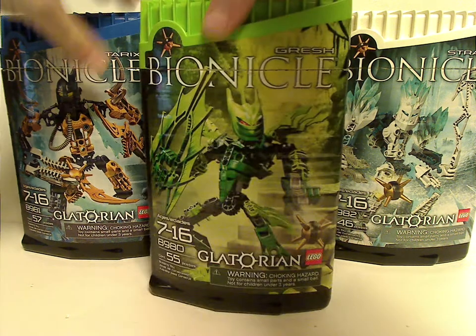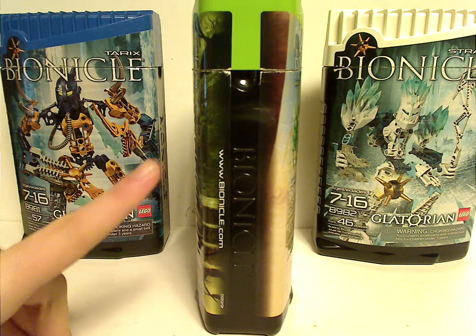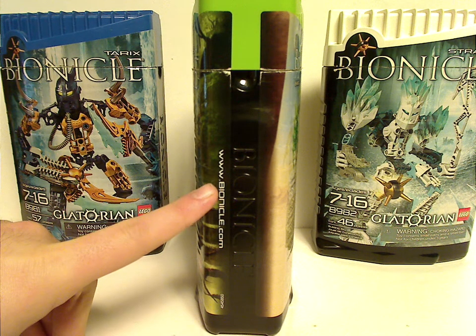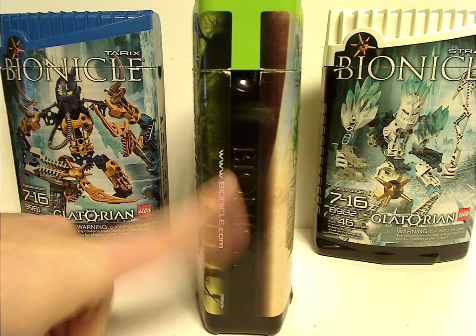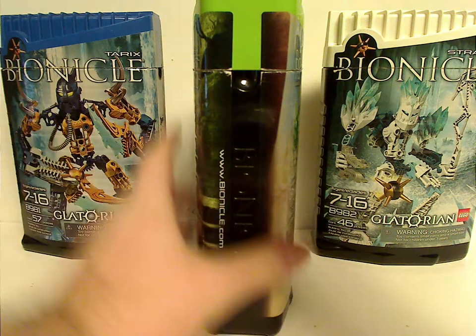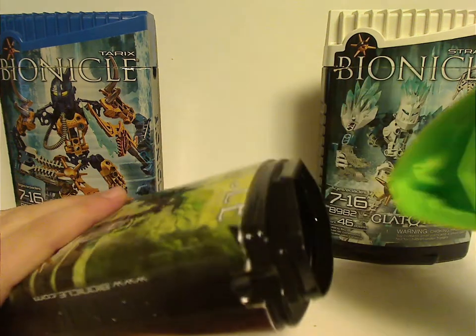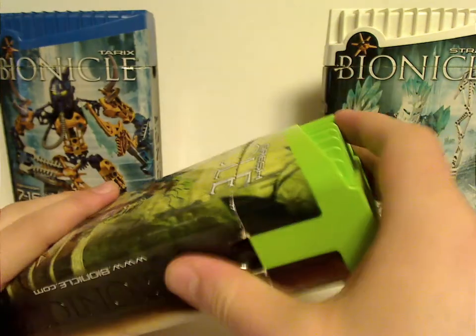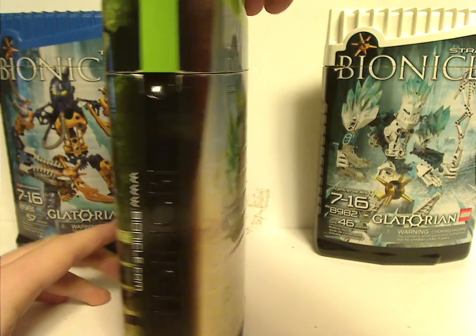Let me show off one — the side of which says Bionicle.com, which on the Glatorian Legends ones it's on the other side. Also the little slot that you can put your finger into and open it up easier, which they haven't done since the Inika canisters.